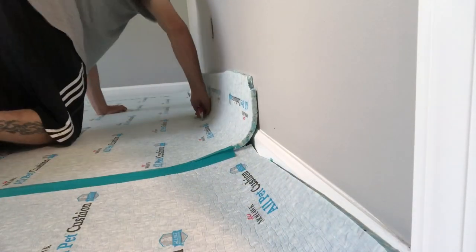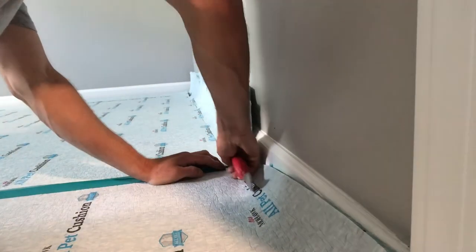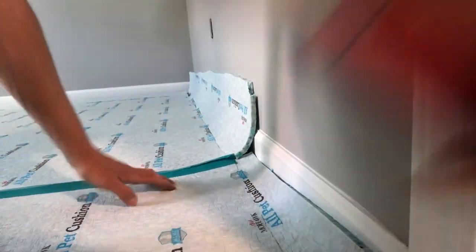In this video we don't have any tack strip down. You don't need it down before the pad. Here's what we're going to do — we're going to go ahead and lay all the pad, then we're going to channel it out for the tack strip.